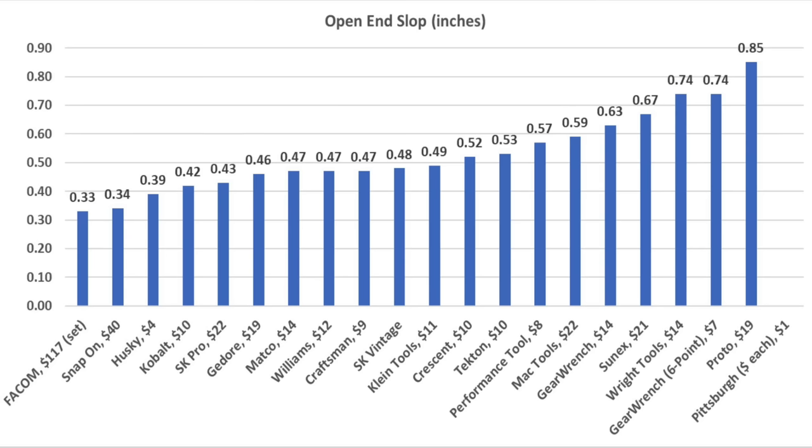So which brand won this showdown? MacTools did the best with an overall average finish of 3.6. However, the Proto also did very well with an average finish of 4.6. The 12-point GearWrench and Snap-on tied for an average finish of 6. All the videos on this channel, including this one, are viewer-suggested, so if you have a video idea, I hope you'll take time to leave a comment. Thanks so much for watching. Please take care and I look forward to next time.